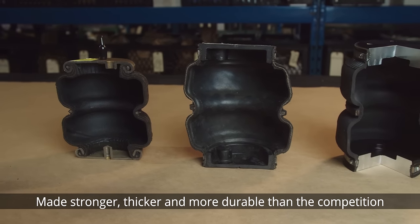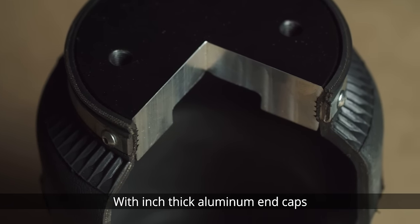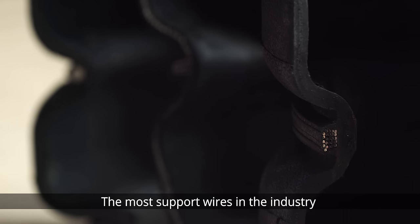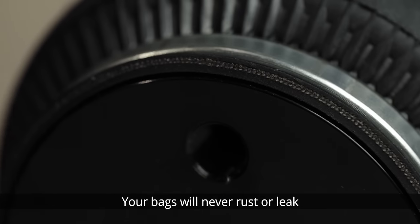Made stronger, thicker and more durable than the competition. With inch thick aluminum end caps, the most support wires in the industry and high quality multiply rubber, your banks will never rust or leak.